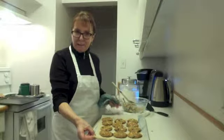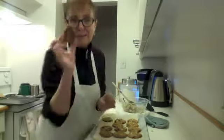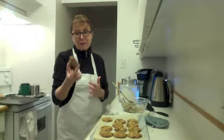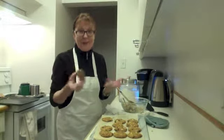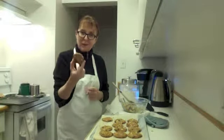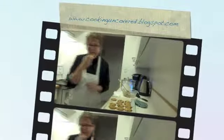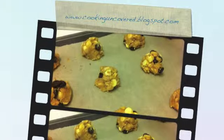These are absolutely amazing. With milk or whatever — delicious. Thanks for joining me on Cooking Uncovered for Toasted Oatmeal and Coconut Cookies. Delish, thank you!